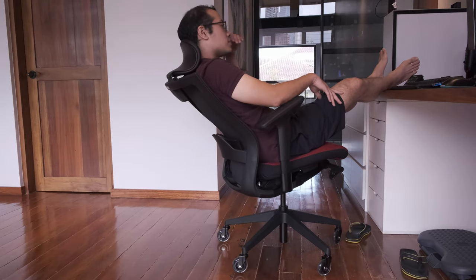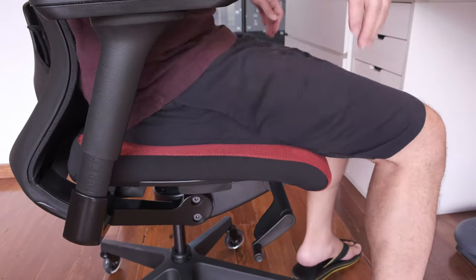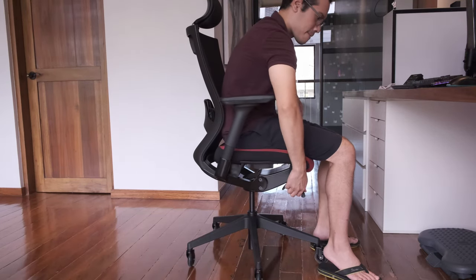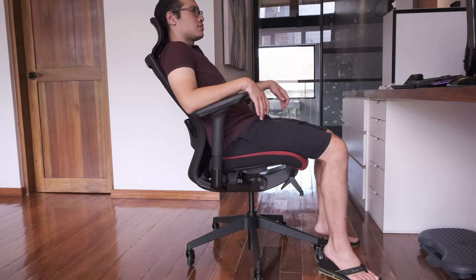Leaning back, however, is superb. It has a tilt limiter so you can choose how far back to recline, and also gives you the option to adjust the tension needed to recline through the use of a lever. It isn't the most intuitive solution because I always forget whether to go clockwise or counterclockwise for a stiffer lean back.